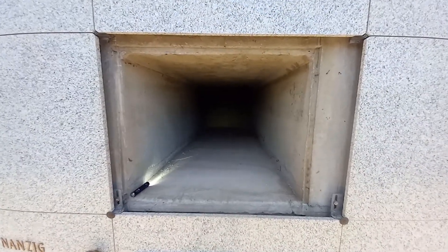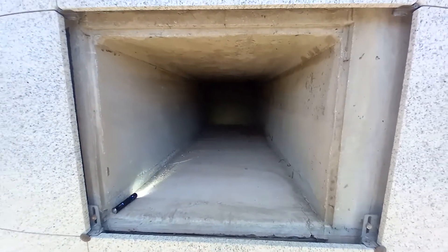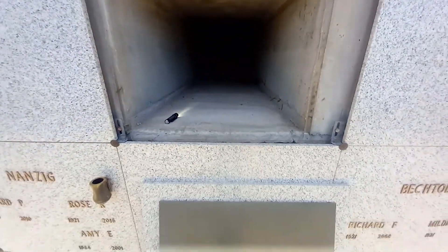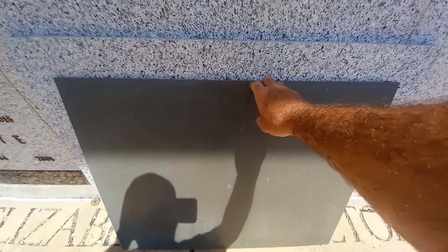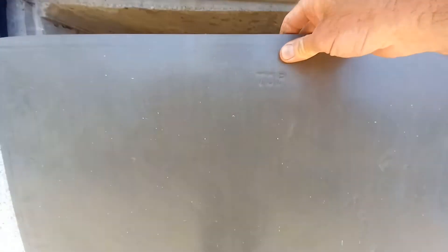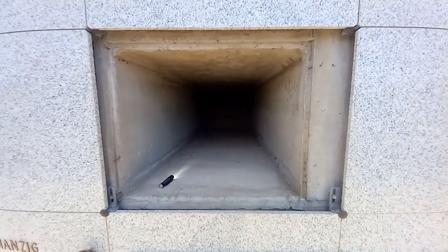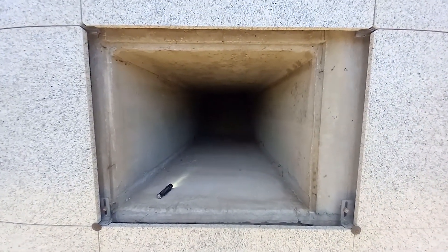There you go, this is it — nothing but a concrete sleeve to put a casket in. I've got a flashlight. It's all concrete. Once you slide a casket into one of these, we'll cover it up with a plastic shutter in the front, and then the granite goes on over top. Pretty simple, nothing fancy.